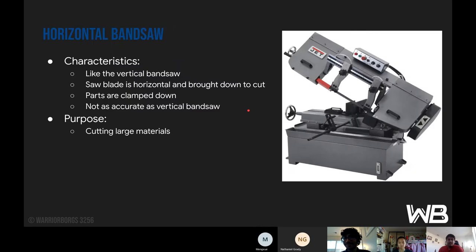Next is the horizontal bandsaw. It's similar to the vertical bandsaw, but the saw blade is horizontal and brought down to cut. The parts are clamped down, so in this case you wouldn't require any human motion to push the part — instead you just bring the blade down to it. It's not as accurate as the vertical bandsaw because the part is clamped and you can't really eyeball it. The purpose is cutting large materials.